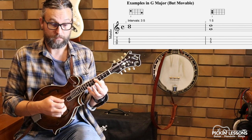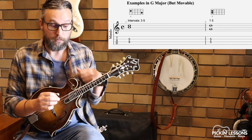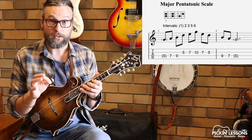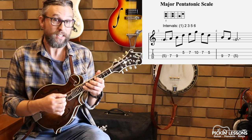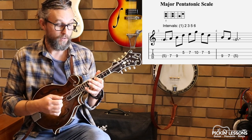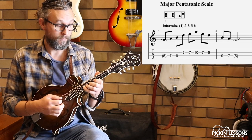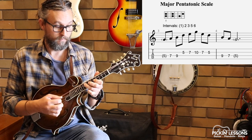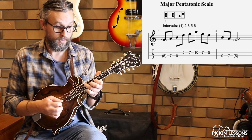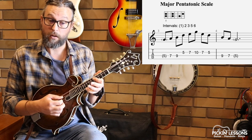So double stop number one and number two — we're going to use both of those in the example when we get to it later on. The scale we're going to use that fits around these two double stop positions is just the pentatonic scale to start with, which really does fit inside those double stops. This is the pentatonic scale starting on G at fret 5, up to the G note — just a two-string pattern: fret 5, fret 7, fret 9, change strings, fret 5, fret 7, and fret 10 up to the G. That's a nice compact position, and our double stops sit right there within it.